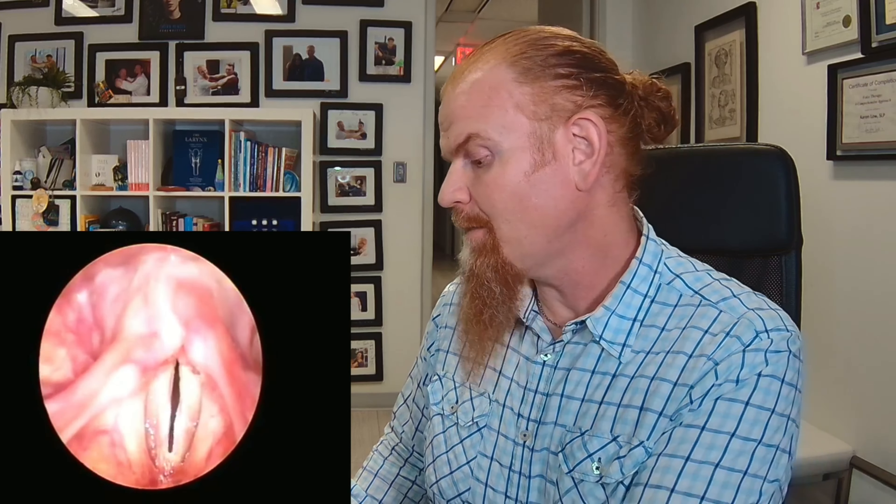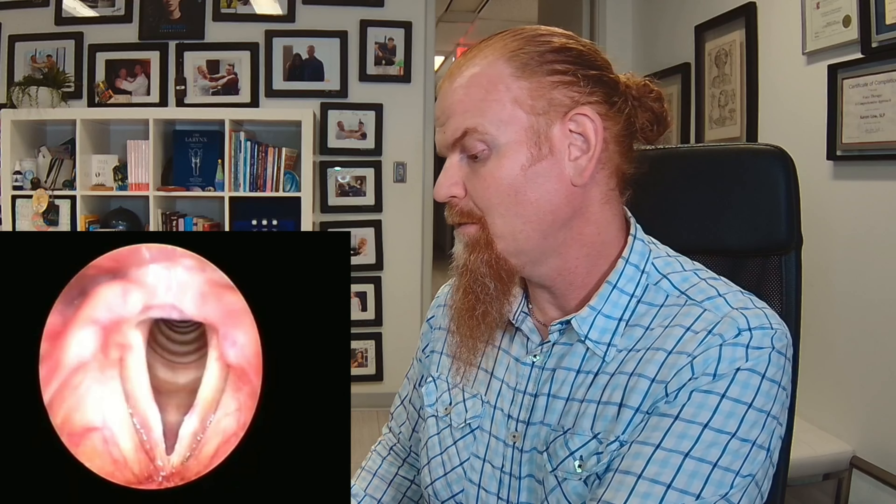Let's watch. We're looking at the vocal cords that are facing us. This vocal cord right here is the right vocal cord. This vocal cord over here is the left vocal cord.